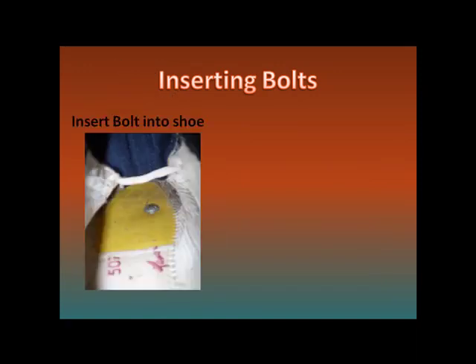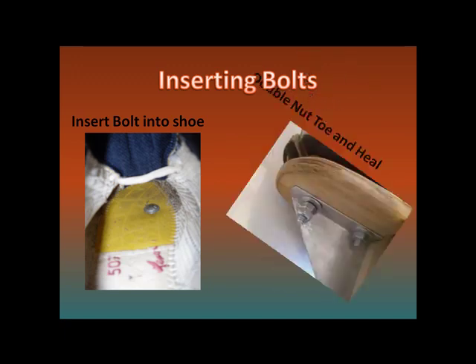Now tighten the bolts on the shoe, starting with the heel and then the toe. Tighten it down good so that the bolt makes a depression in the shoe and sinks down just a bit — but not too tight though, we don't want the bolt to pull through the shoe. Make sure to double nut the toe and the heel bolts.